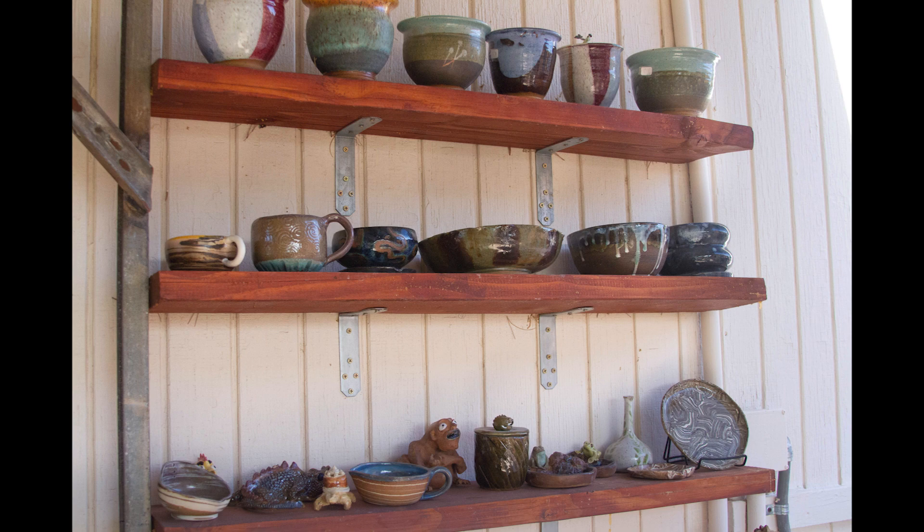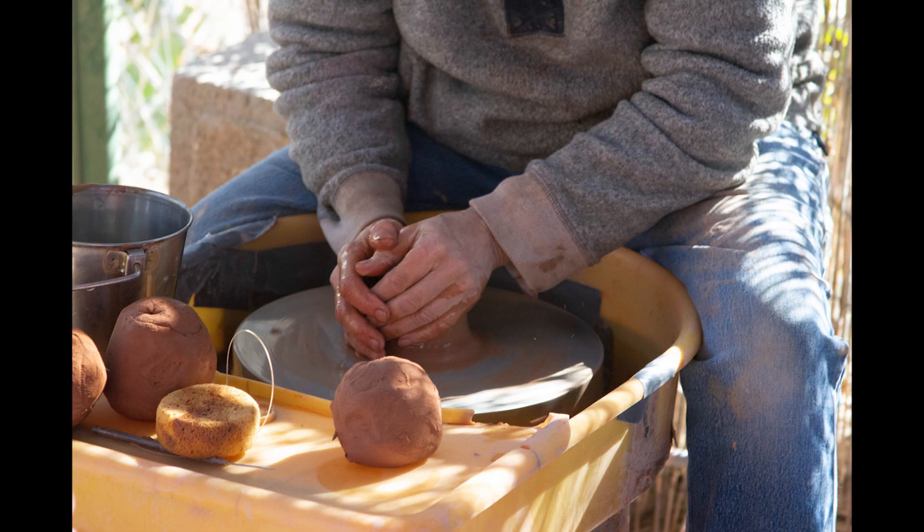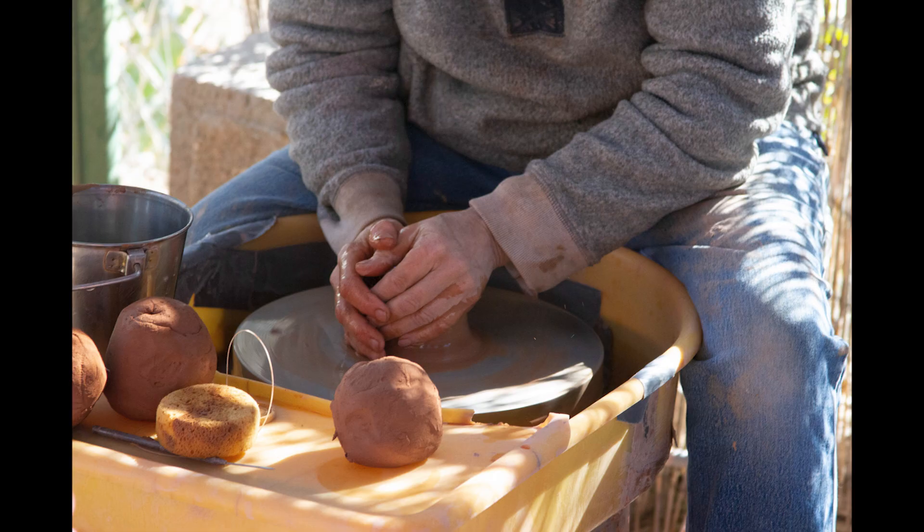There's hand-building and there's the wheel. For beginner wheel students, we have them do good wedging, good centering, good cylinders, and then maybe we jazz it up. But I'll put it this way — if it was up to me, they would only center for the first year.